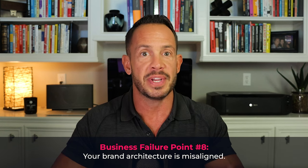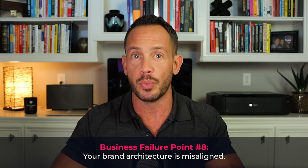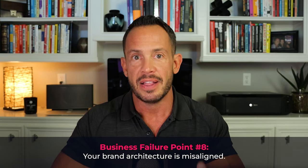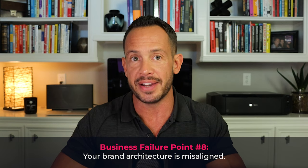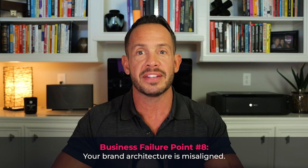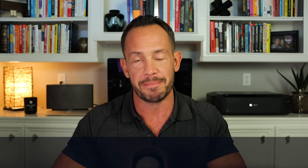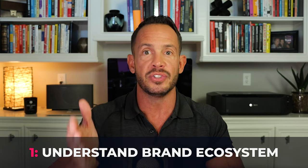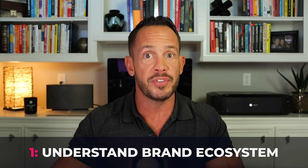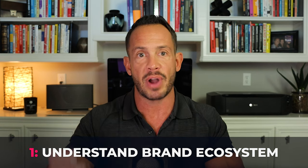Companies with misaligned brand architecture often struggle to differentiate themselves from competitors and can become diluted as a result. To avoid this failure point, businesses need to ensure that their brand architecture is aligned with their business strategy and the needs of their target customers. This requires a deep understanding of the brand's purpose, vision, mission, and values, as well as the competitive landscape and market trends. Here are some steps to help you get started.